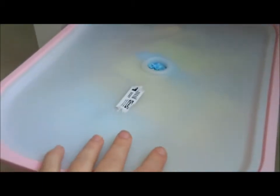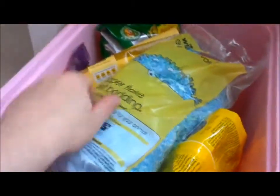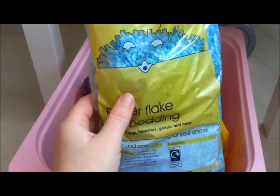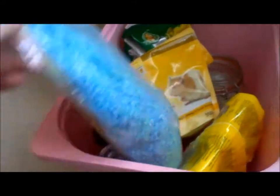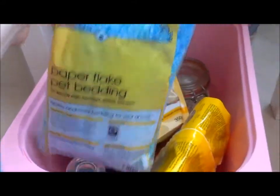Then in this box — it's got his name on it, Peanut — he has all of his treats and essential stuff. First he's got the Paperflate pet bedding, which is the bedding I use for Peanut and the gerbils. I really like this bedding. You can get it in different colours now; it used to only come in blue, but I got it in yellow yesterday. It's suitable for guinea pigs, hamsters, gerbils and mice.